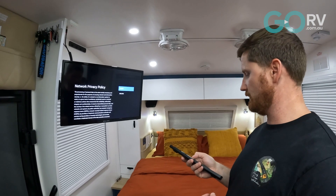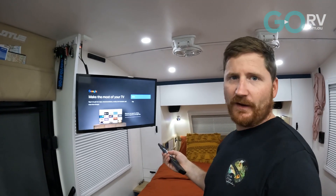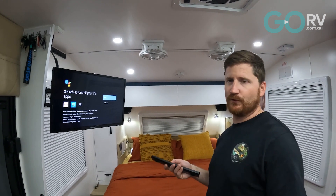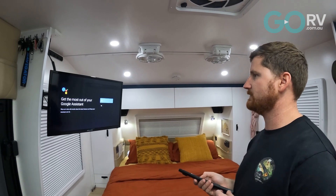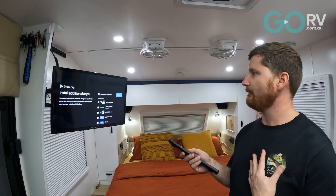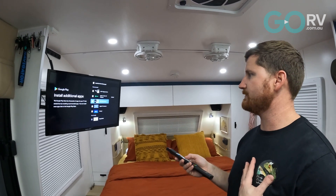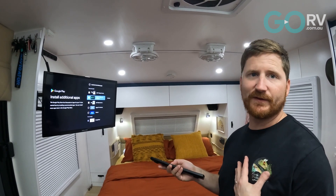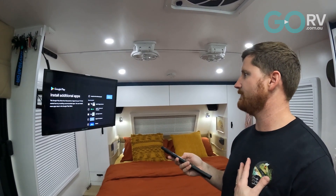Accept the network privacy policy. Now we're up to signing into our Google account. Pretty much we're just setting up so Google can access all the apps on the TV — we'll allow that. Get personal results — no thanks. Get most apps over emails — no thank you. We'll review the apps to install: we've got the digital TV one on our phones, we don't use Disney Plus, and we don't need Spotify on the TV, so we'll leave those and continue.